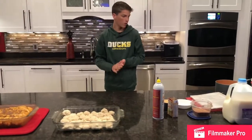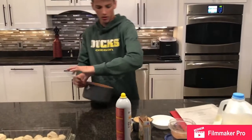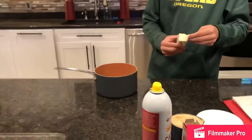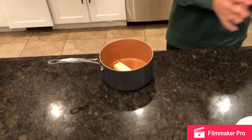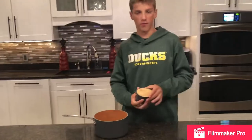Now you want to go in a pot so you put all your ingredients in. The first thing you need is one stick of butter, so I'm going to unwrap that. Next, you need one cup of brown sugar — make sure you pack it down and you can scrape it off afterwards.